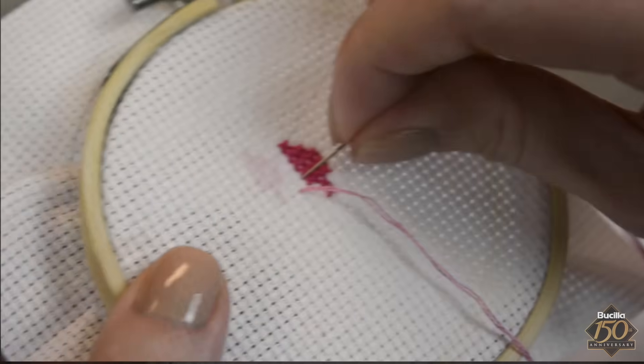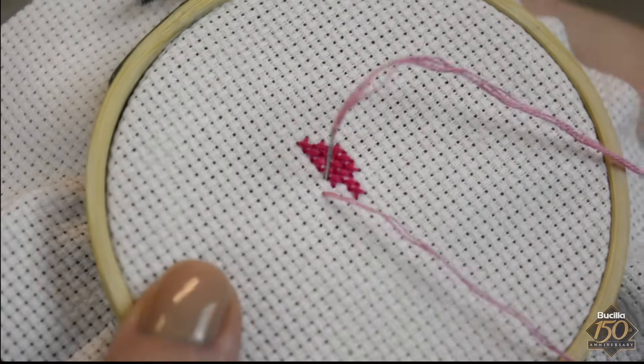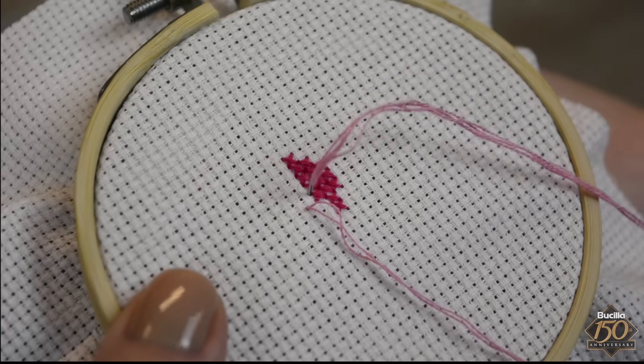Continue reading the chart, counting stitches and changing embroidery floss colors when needed, to complete stitching each flower petal as well as the flower center.